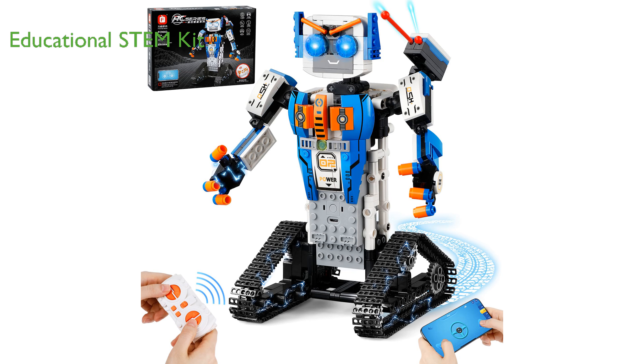This cool robot building kit involves a step-by-step guide, allowing children to enjoy a fun and engaging learning experience as they assemble their first creation.